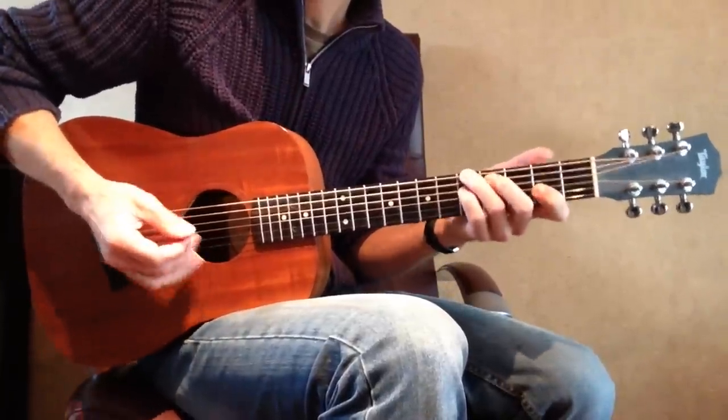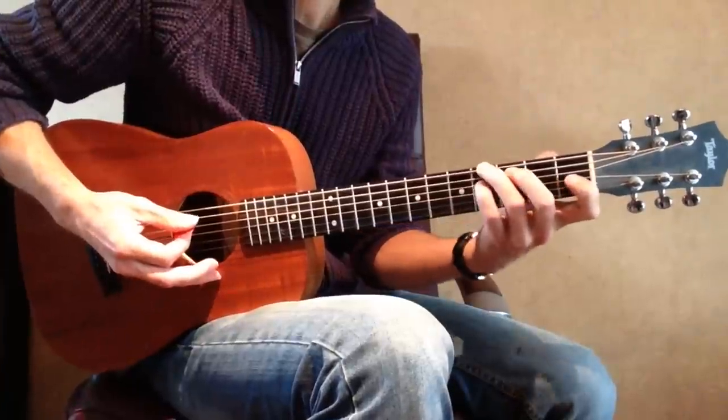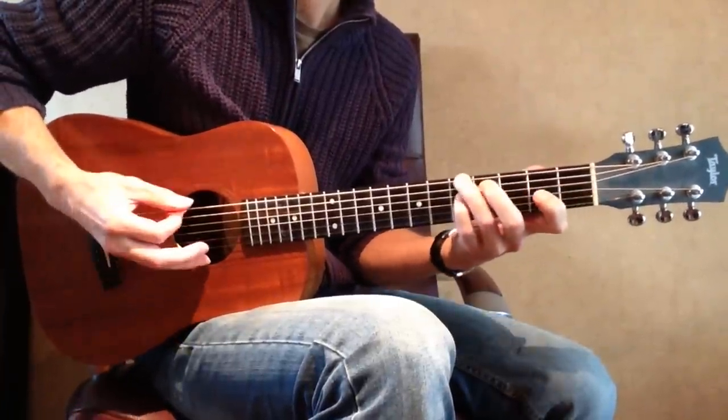Now try to play this chord shape at every fret. Start from the 1st fret, then the 2nd fret, and so on through all positions.